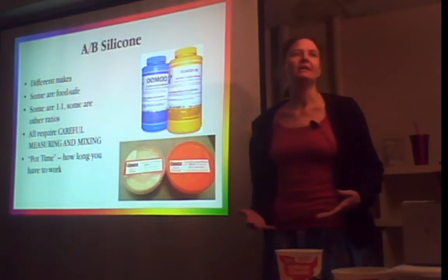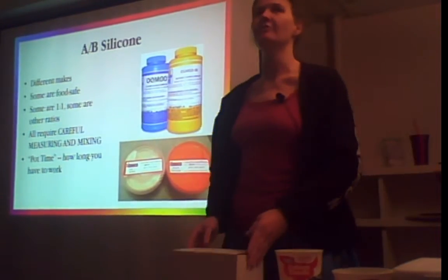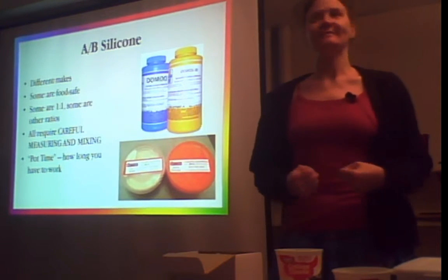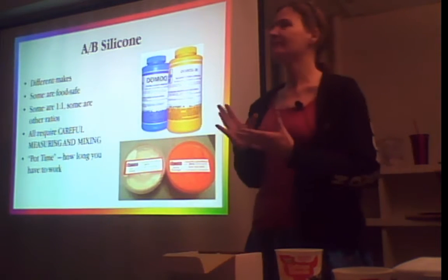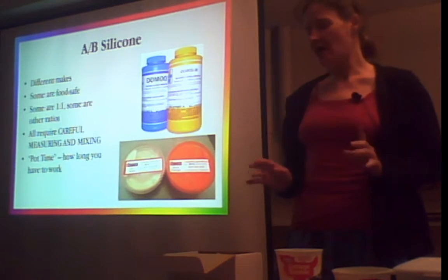First thing you need is the rubber. You want to buy rubber. You do not want to go to Michael's, Joann's, or Hobby Lobby. You're going to the craft section, see this little white can that says Cast and Craft Latex Mold Maker, and think it's something you can get locally that's going to be awesome. It is not awesome.